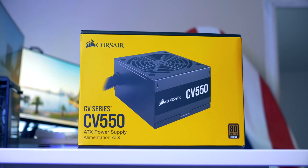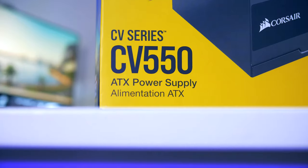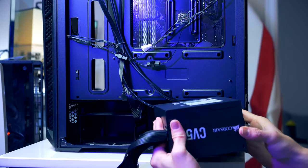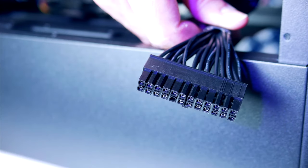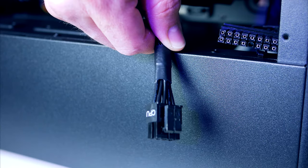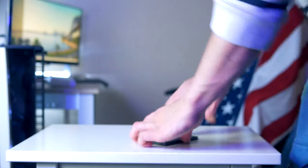For the power supply, I ended up picking the Corsair CV550 — 80 Plus Bronze efficiency, sleeved cables, and great value for the price. Gently slide the PSU in with the fans facing downwards. There are a couple of cables we'll need: the 24-pin power connector for the motherboard goes to the upper right side, and the 8-pin CPU cable goes all the way up to the upper left corner.